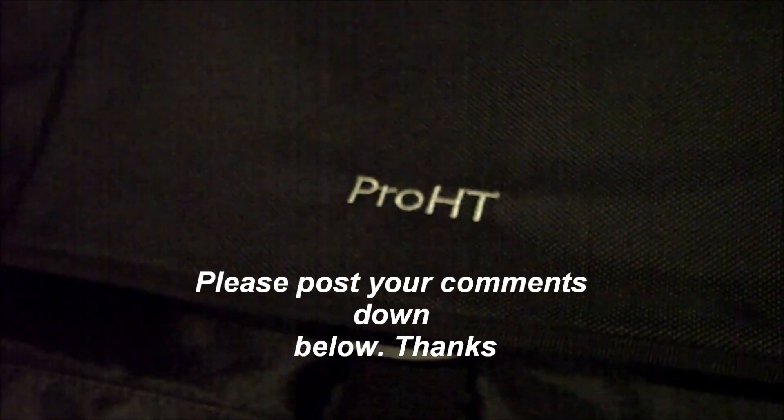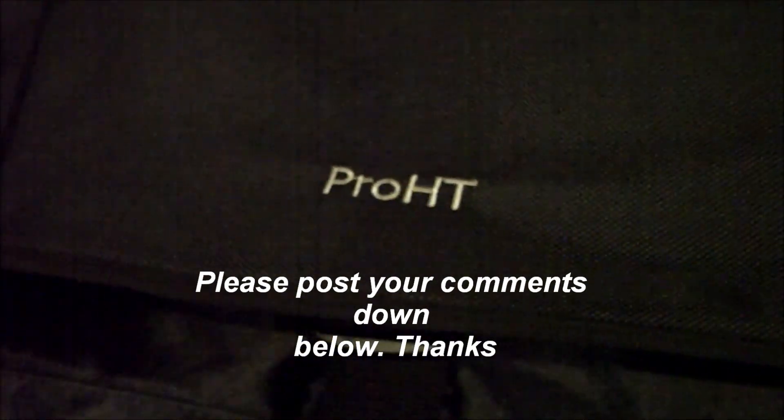So I totally recommend it. With that being said, just want to say thank you for watching. Good gig, God bless. And practice and enjoy.